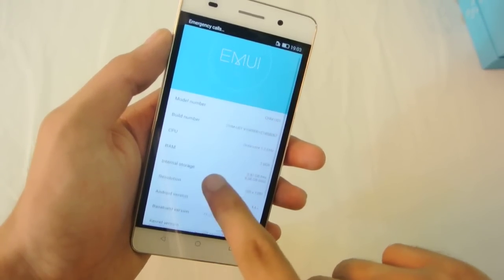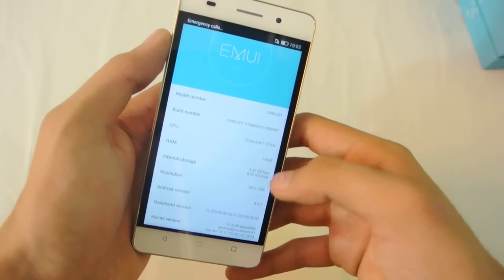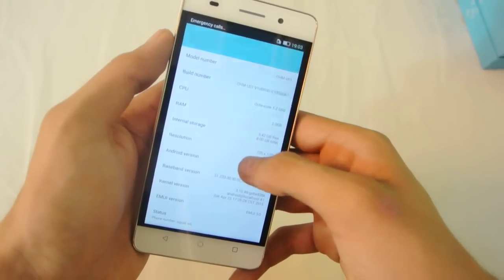Going into About Phone — and it's running Android version 4.4.2 KitKat.